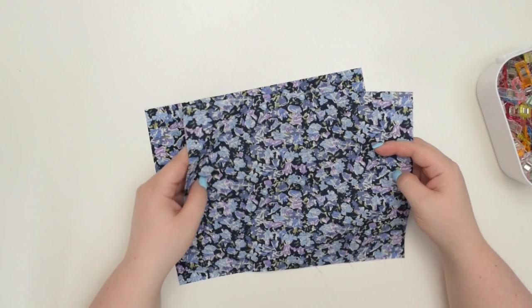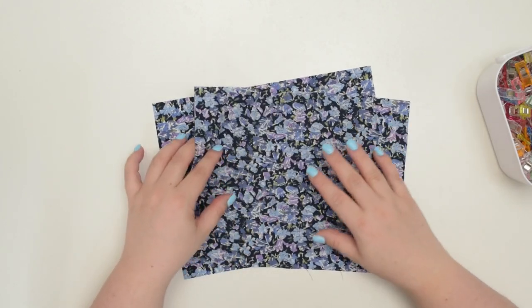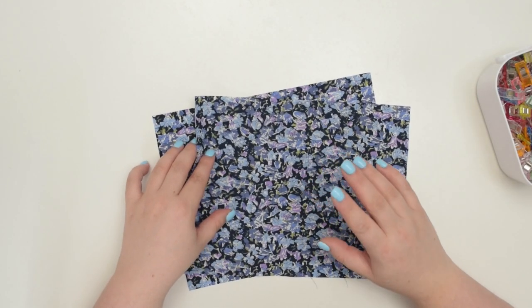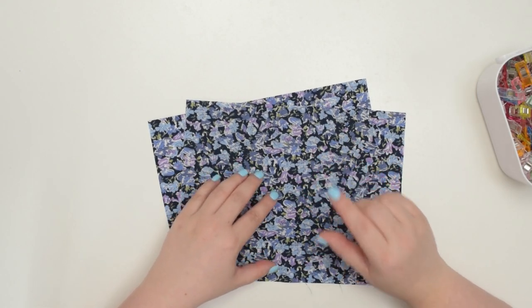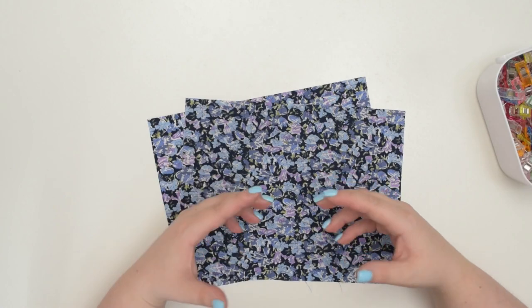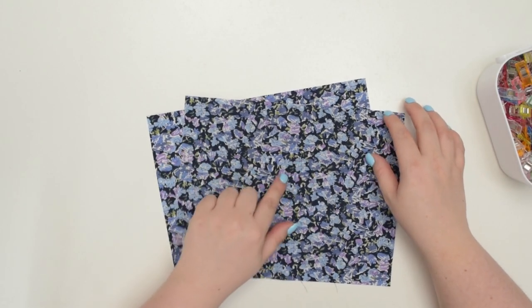As you can see I have two pieces of fabric here which I will sew together using a French seam. Before you start, I would highly recommend amending your seam allowance to 1.5 centimeters or 5 eighths of an inch, because we are going to sew the seam twice.